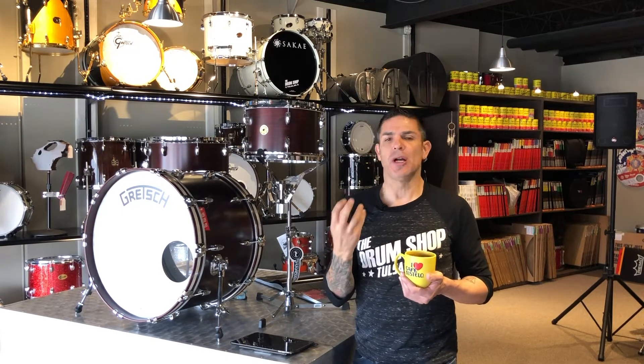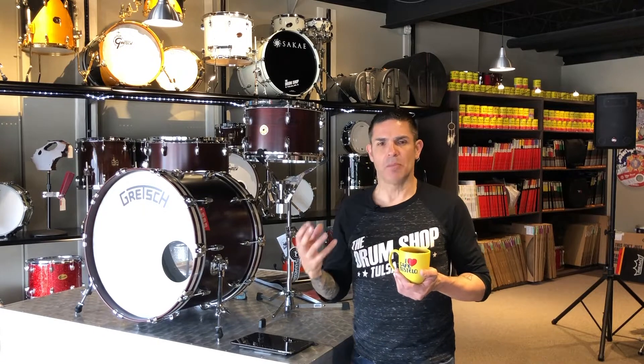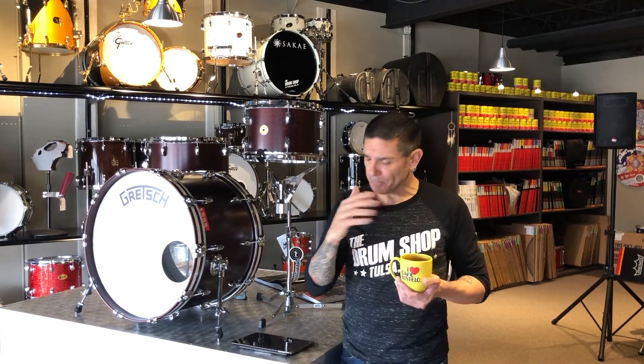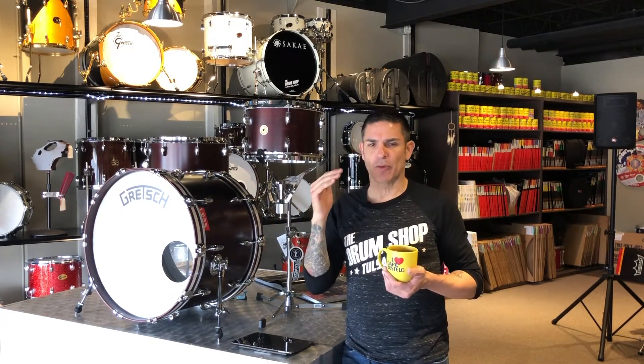It's a very thin shell with just beautiful warmth and really nice big tone, especially for such small drums. What's nice about it is it uses their rolled-over bearing edges, so you get really good contact from Remo heads.